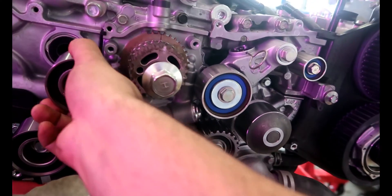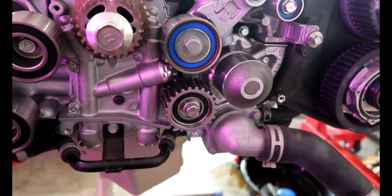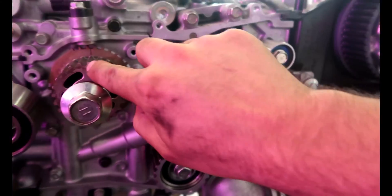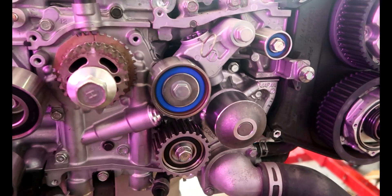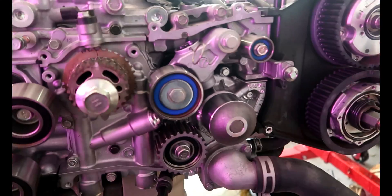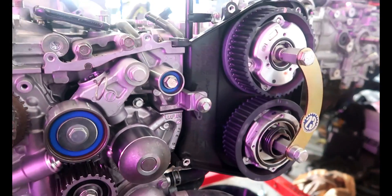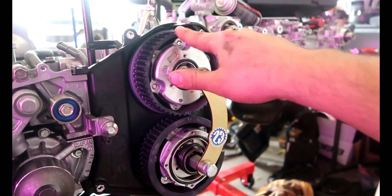When you time it, make sure you have all of these loose, or when you put the belt on it's a pain. Always make sure before you time this side or any other side that this mark is lined up with this. That way when you actually put the belt on, everything is perfectly set and you don't bend any valves. They don't have to line up exactly the same — just make sure when you put the belt on all the markings are literally where they're supposed to be.